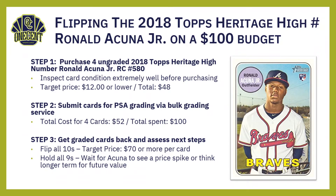For the PSA 9s, my recommendation is to hold and wait for Acuña to see a price spike, or think longer term. His cards are going to stay about even right now — he had a spike late last year, but until games start I don't think they'll move much. Once games start, if he starts off fast, keep in mind Acuña was the hottest thing in the hobby just a few months ago and those cards can skyrocket. If you get an 8 or lower, you've basically got yourself a Ronald Acuña rookie card in a slab for your PC collection.